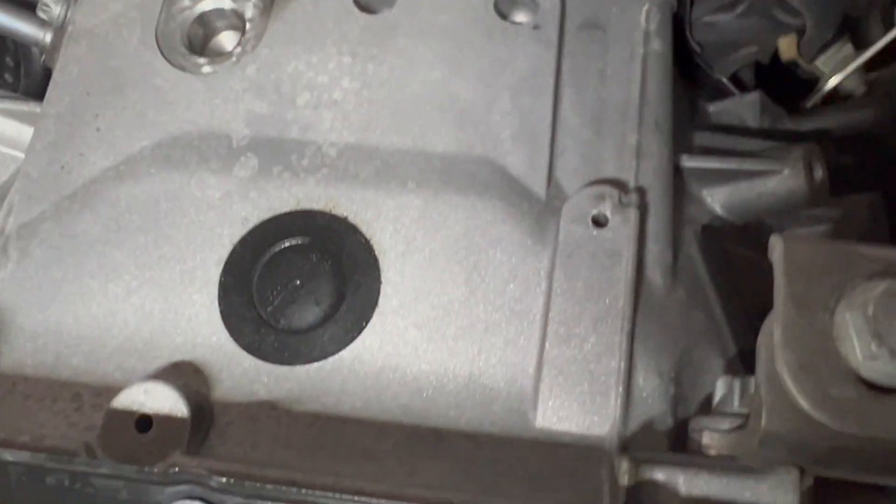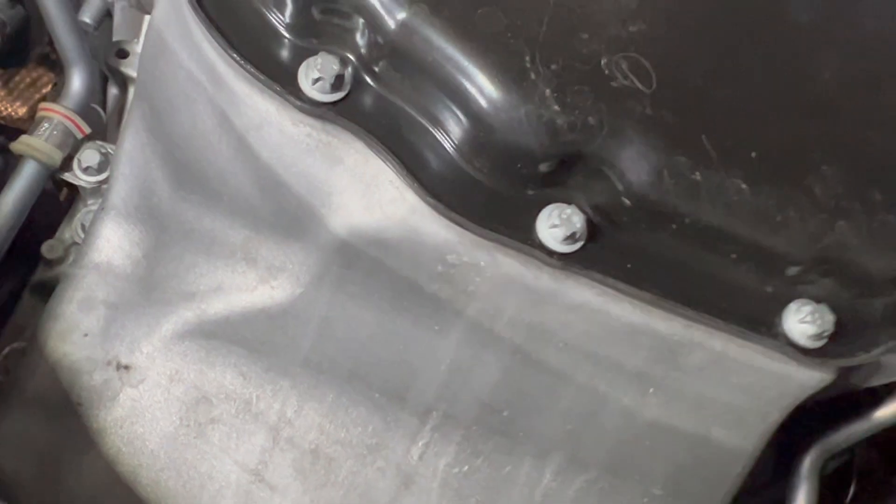No oil, no oil dripping anywhere here. The boots look good. I think this Mercedes-Benz will last for a long time. Alright, let's do the oil change.